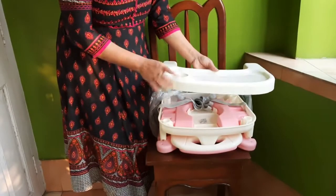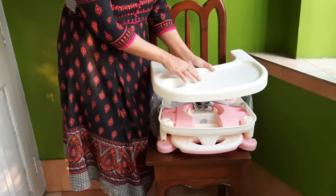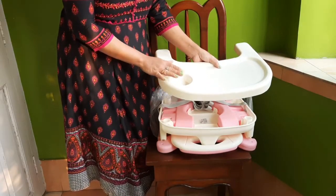This is the tray — the feeding tray. This compartment is used for keeping the food items, and this one is for keeping glasses or milk bottles.